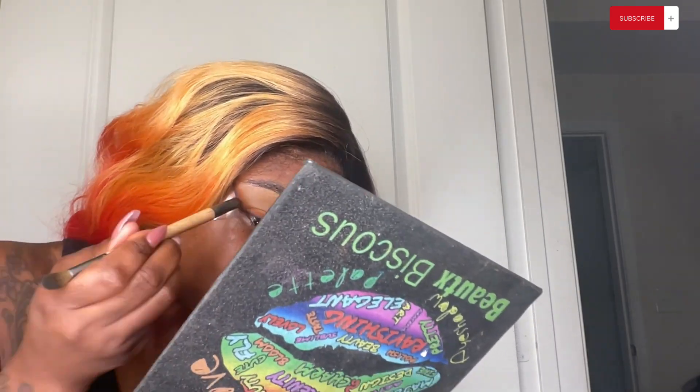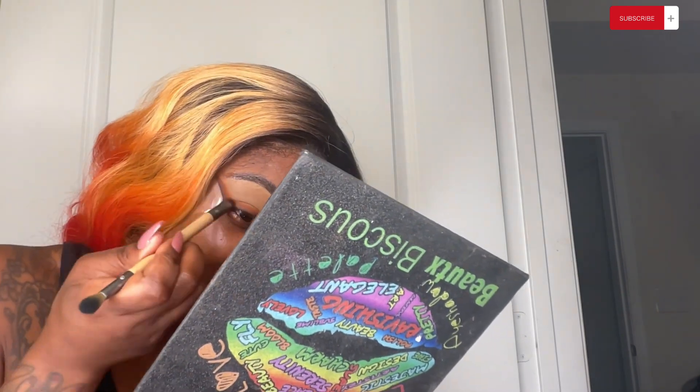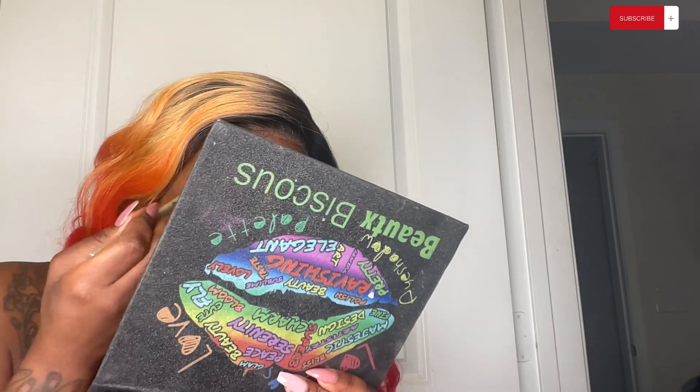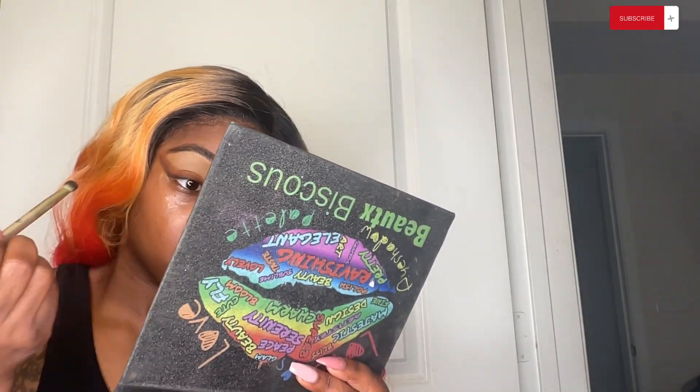Now I'm going in with the black. I was definitely talking on the phone — oh yeah, that was Dion. Now doing the same on the other eye: the orange, the burgundy, and then some black.